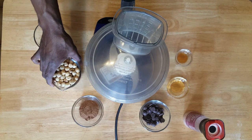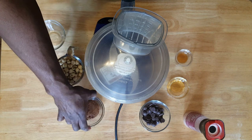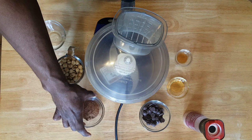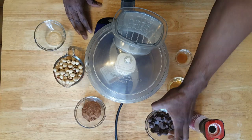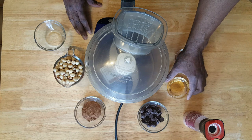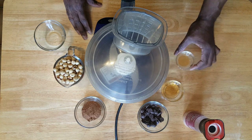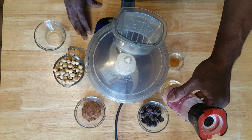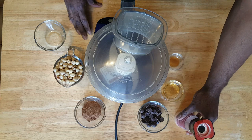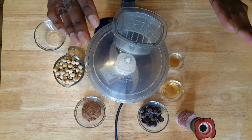All you need are some roasted hazelnuts, some cocoa powder, some chocolate chips, dark chocolate baking chips, a little bit of agave syrup, some vanilla extract, and I'm using pink Himalayan sea salt. The sea salt brings out the flavor of the chocolate — it's really incredible how it does it.